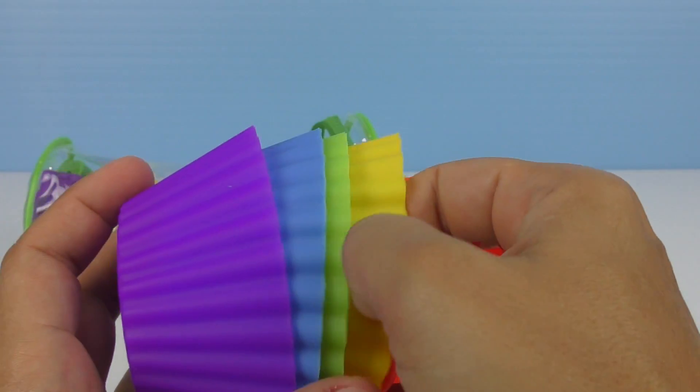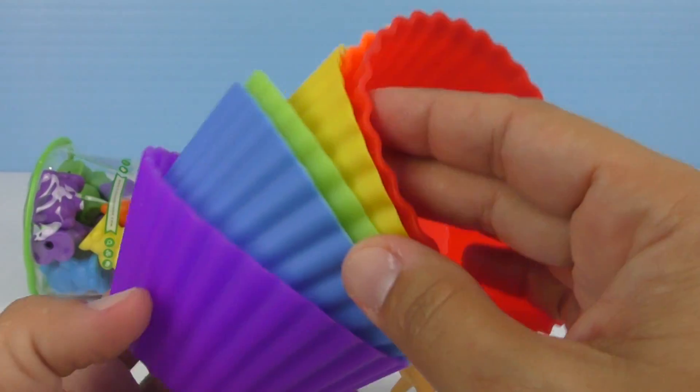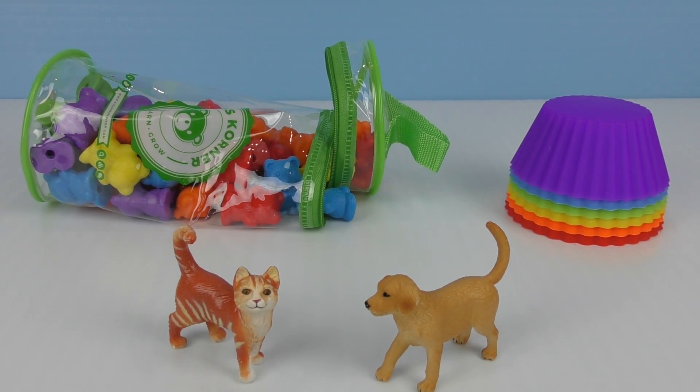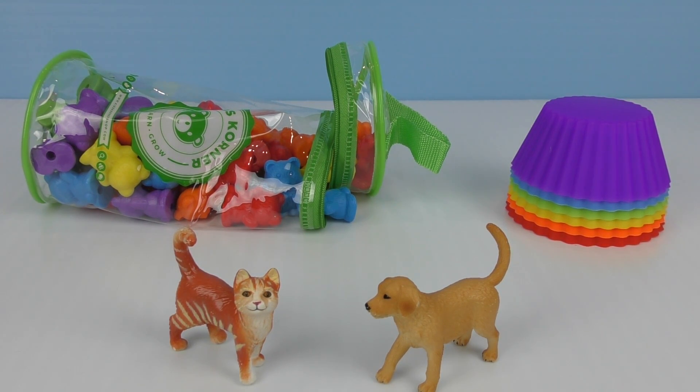One, two, three, four, five, and six. Six colorful cups. Can we spill all those teddy bears? They look yummy. They look like gummy teddy bears. They are not. They're just plastic for play.